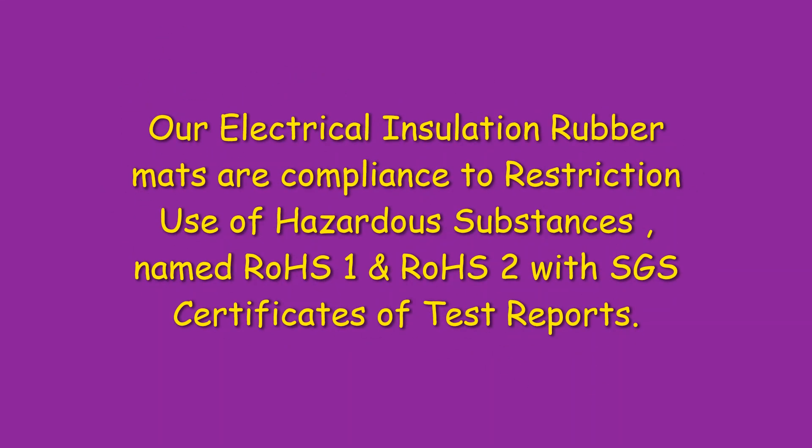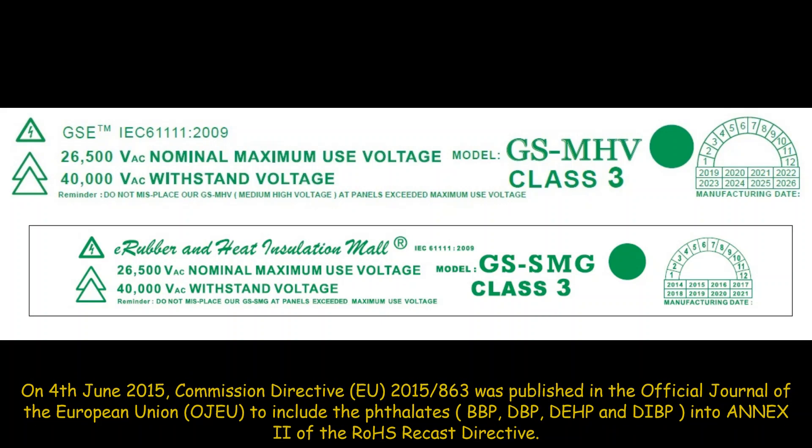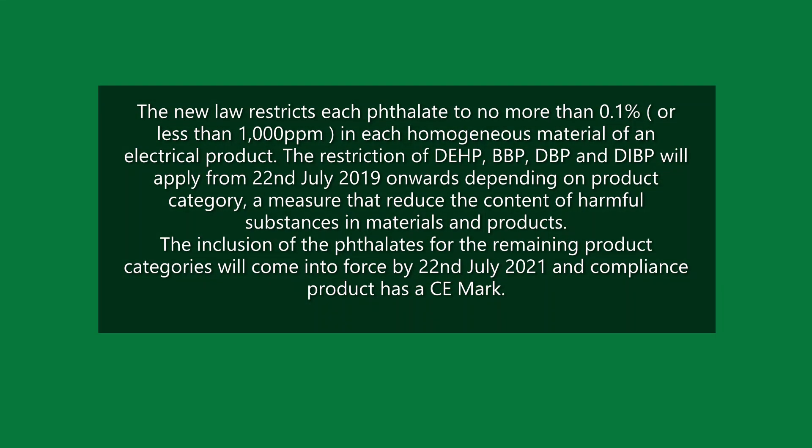Our electrical insulation rubber mats are in full compliance with the Restriction of Hazardous Substances directives, RoHS 1 and 2, with SGS certificates of compliance and test reports. On 4 June 2015, Commission Directive 2015/863 was published in the Official Journal of the European Union to include phthalates into Annex II of the RoHS Recast Directive. The new law restricts each phthalate to no more than 0.1%, or less than 1,000 ppm, in each homogeneous material of an electrical product.